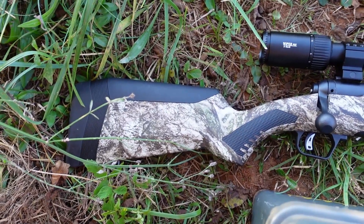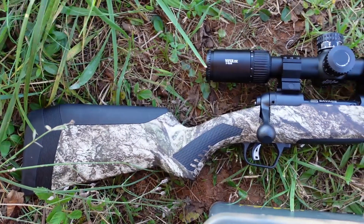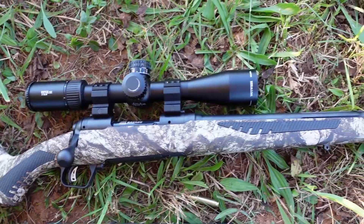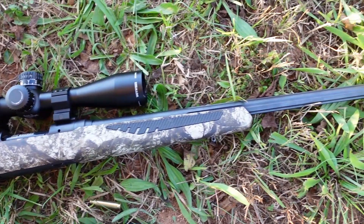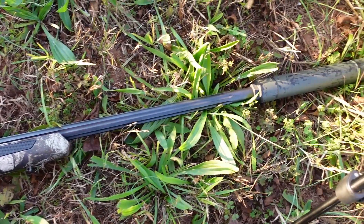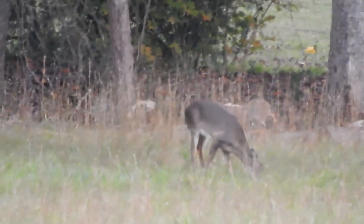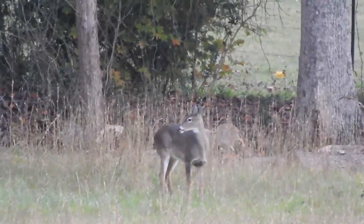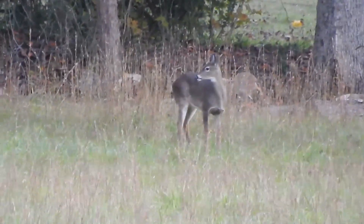Good morning internet! This is the old fat dad and welcome back to another beautiful day on the Goober Nation gun range. Today's video is going to be about my adventures deer hunting with the 243 Winchester round. There's a lot of opinions on which rounds are suitable for deer hunting, what's adequate, what's inadequate, and browsing around the internet I've found a lot of people claiming that 243 is right on the edge of marginal for deer hunting.